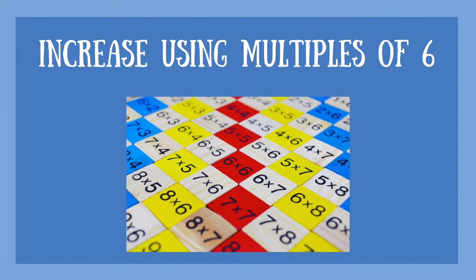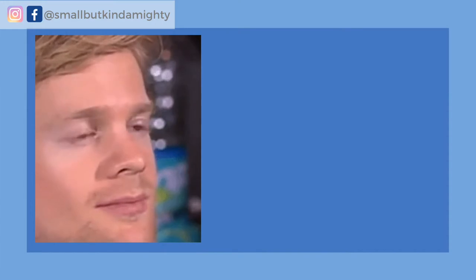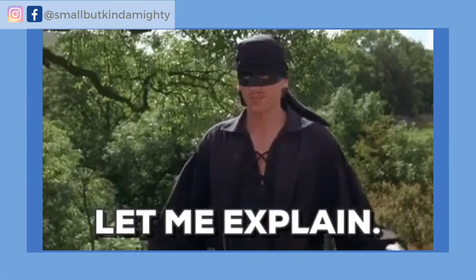So how do you crochet a ball? Let's go through the four steps you need to go through in order to crochet a perfect sphere. First, you need to make increase rounds using multiples of six. Before demonstrating how to do this, let me back up a little and explain what I mean.